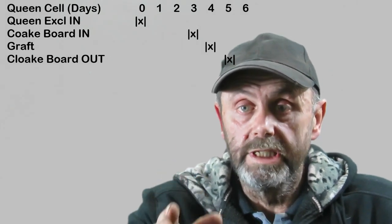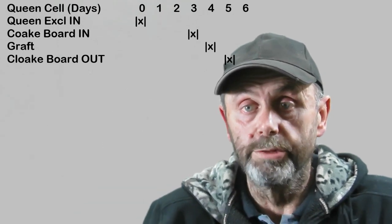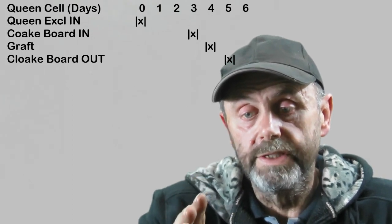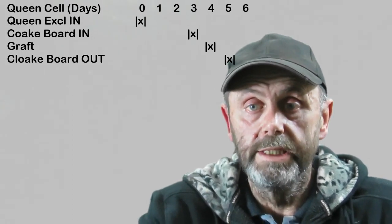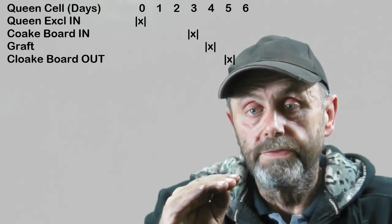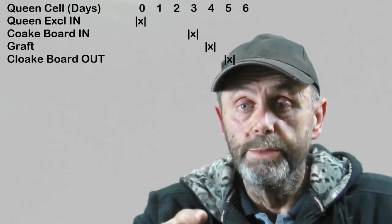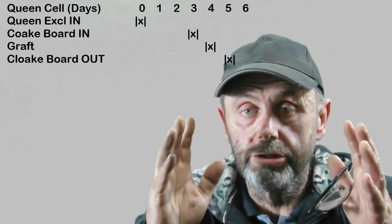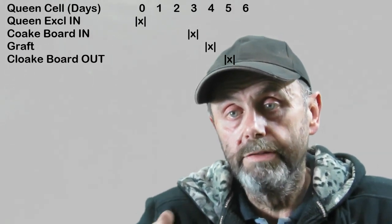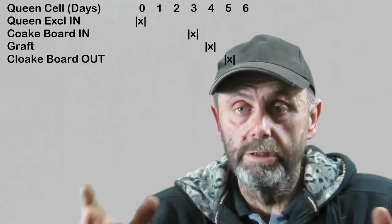Of course, the queen is still unable to access those cells being built up top. What we've done at that stage — as I've already covered in the 'how to make bees make queens' part one — is that we've first taken advantage of the emergency cell instinct within the bees to get them to draw out cells. Then, by making the hive queen-right again, we're now reverting to the swarm cell instinct for them to build those cells out.